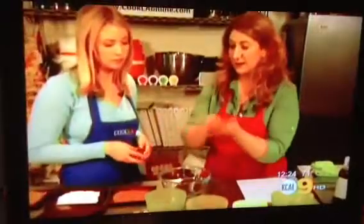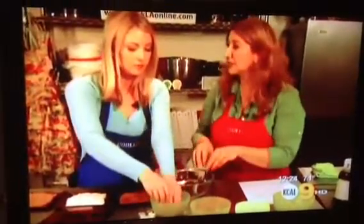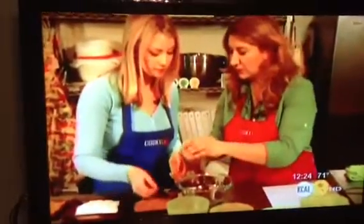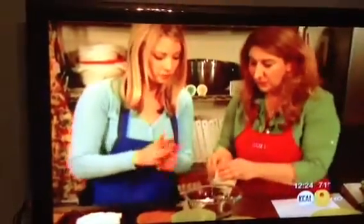Mix everything together. Once you're done mixing, put the ingredients in a bowl. We're going to wet our hands a little bit so the mixture doesn't stick. Then grab about a half tablespoon of the mixture and roll it into a round little ball.